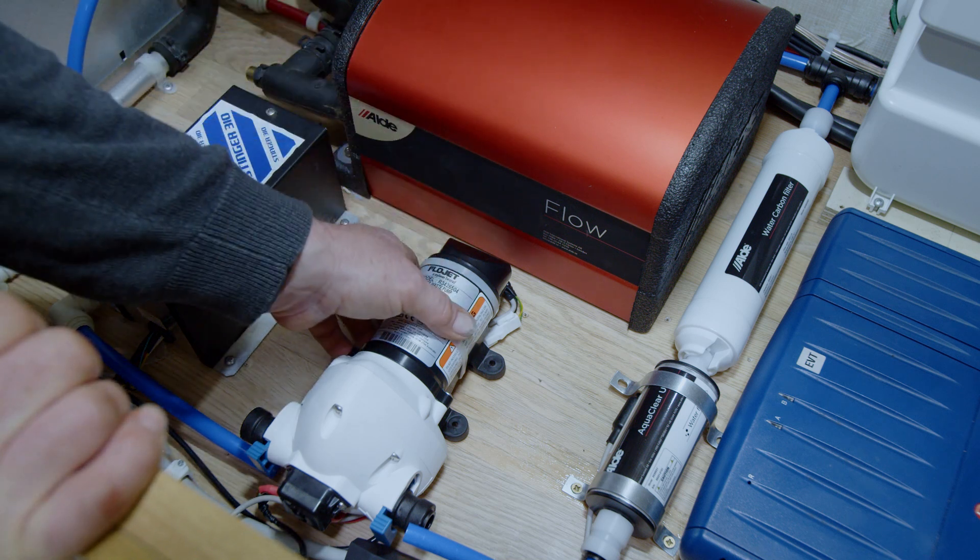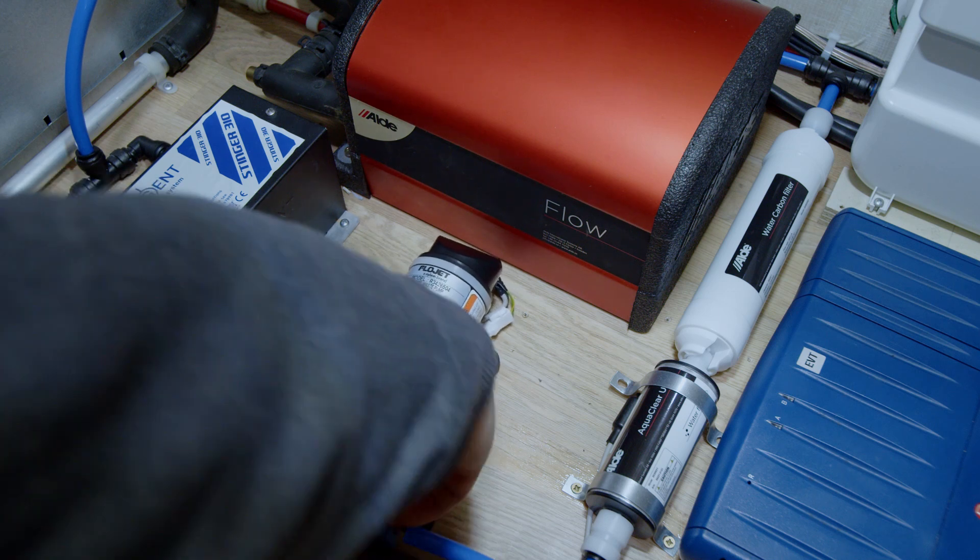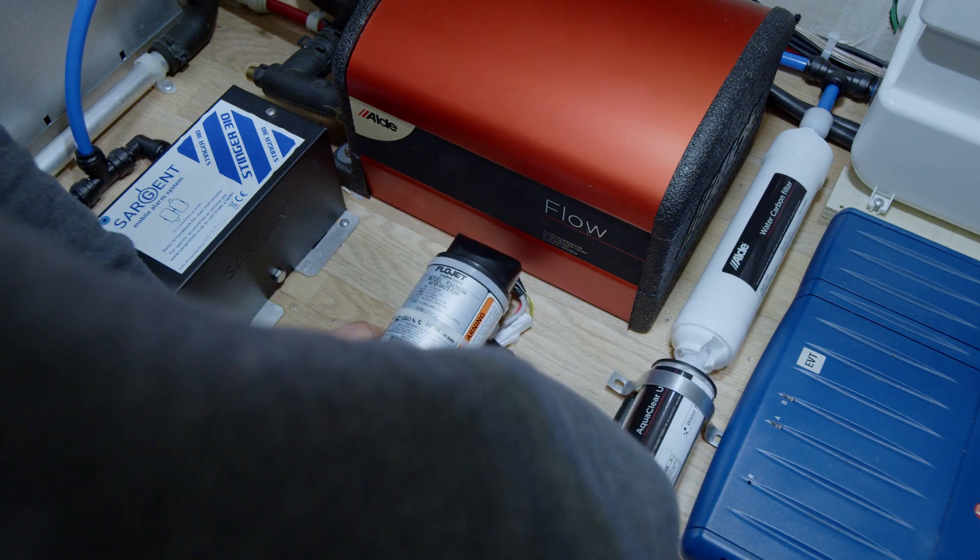So now we've worked out which wire to connect to — the white will go into positive and the brown will go into negative. Now we've got the wiring done, I've tucked it all up out of the way nice and neatly. Let's plug the pump back in and tidy up.